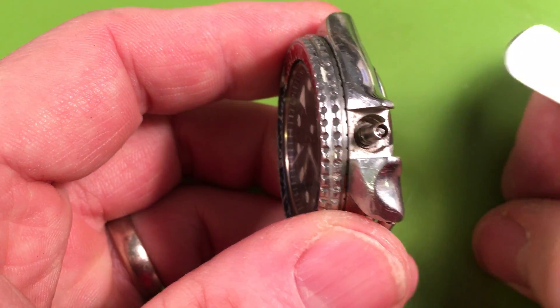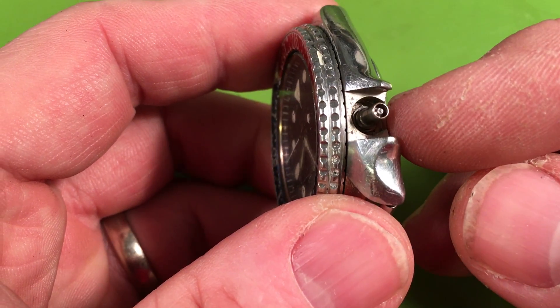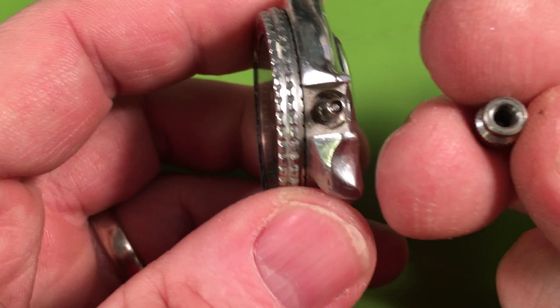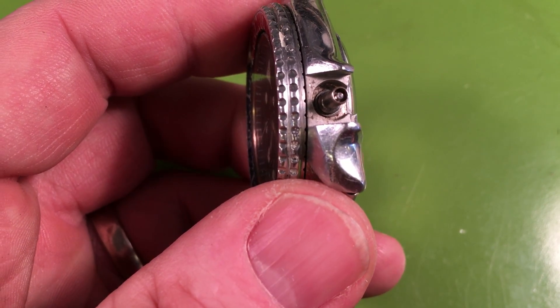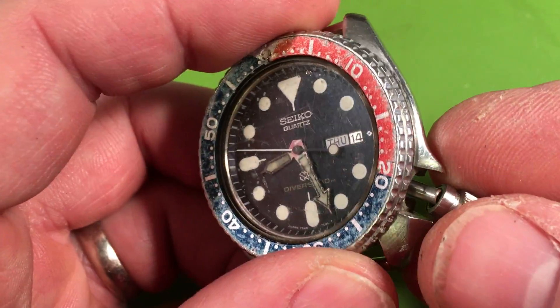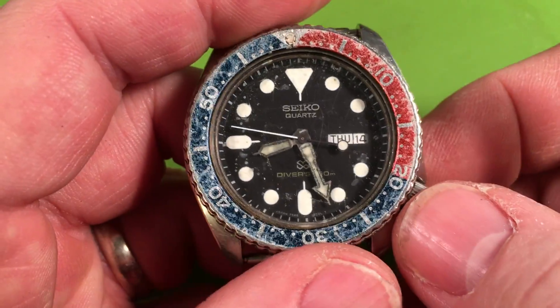Your stem is broken — that's the male stem. These stems have five parts. The male stem part is broken; that stub is broken off inside your crown. So your crown is junk. We've got a bad crown and a bad stem — that definitely is going to need to be taken care of.